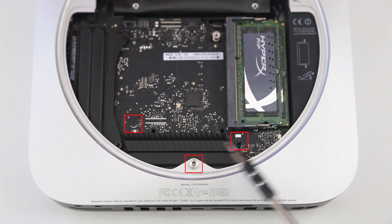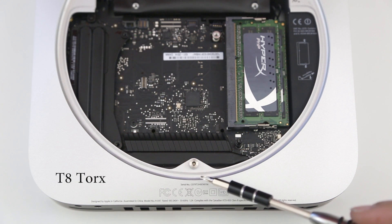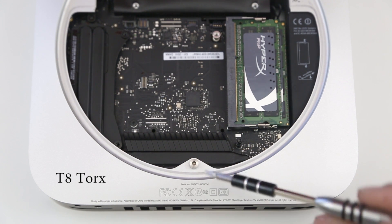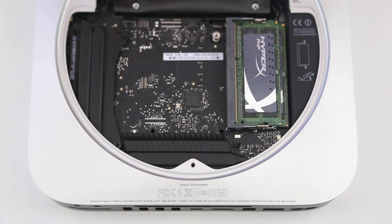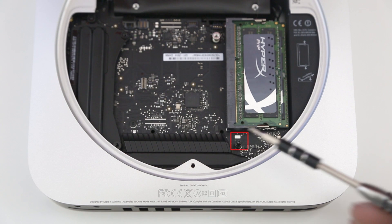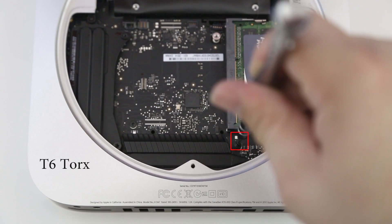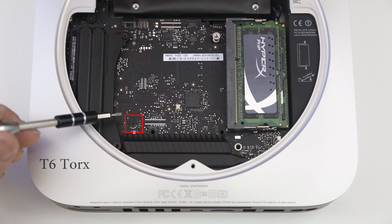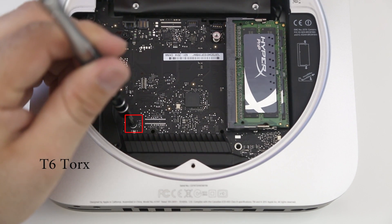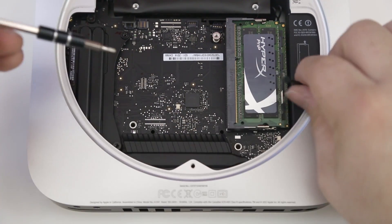Located at the bottom of the Mac mini, there is one screw on the body and two on the logic board that we need to remove. Be very careful, and make sure you're using the T8 Torx bit on the screw on the body. The screws on the logic board use a T6 Torx bit. Get those out of there, and make sure you're organizing these screws — it will help you in the long run.